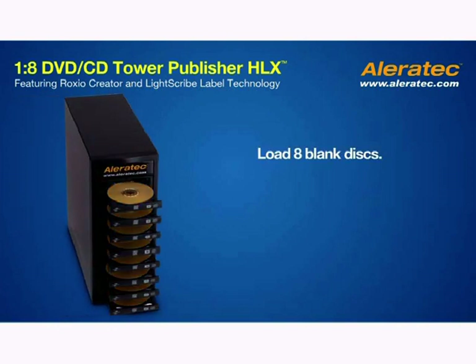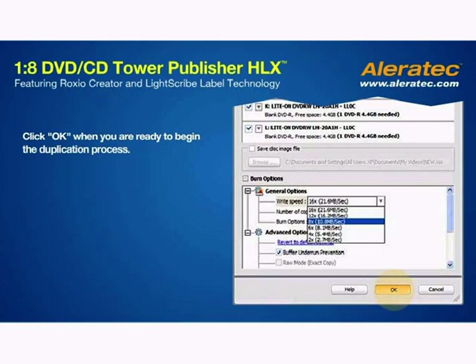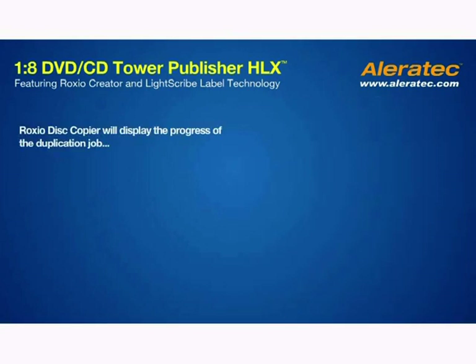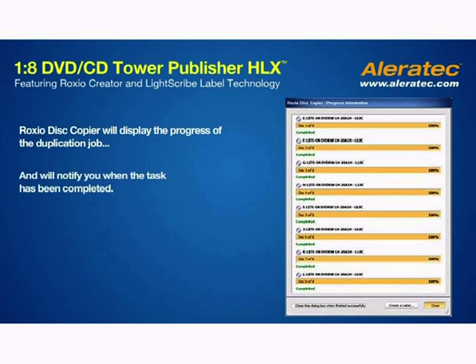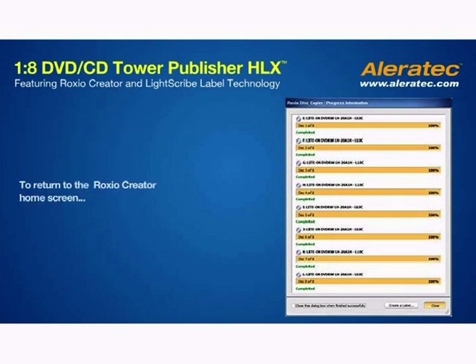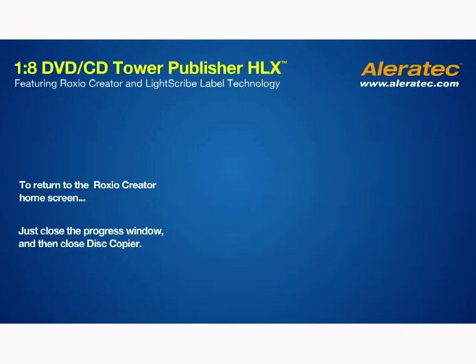Remember that lower write speeds reduce the chance of playback difficulties when creating audio CDs or DVDs. Load 8 blank disks in the drive trays provided, data side down and LightScribe side up. Click OK when you are ready to begin the duplication process. Roxio Disk Copier will display the progress of the duplication job and will notify you when the task has been successfully completed. To return to the Roxio Creator home screen, just close the progress window and then close Disk Copier.